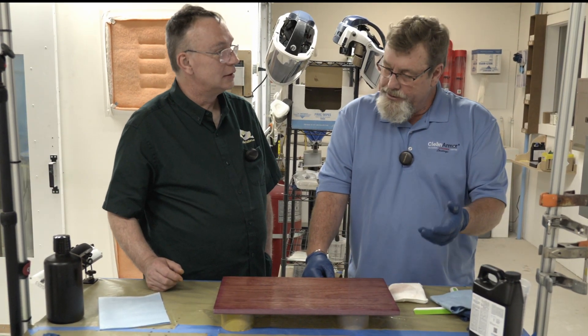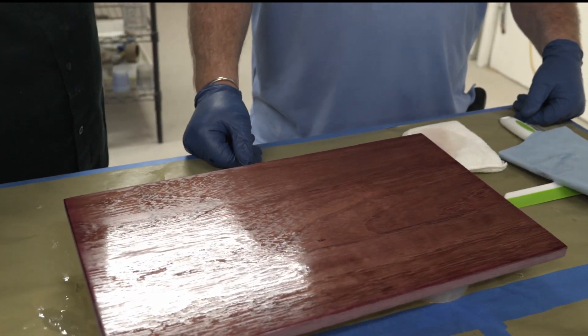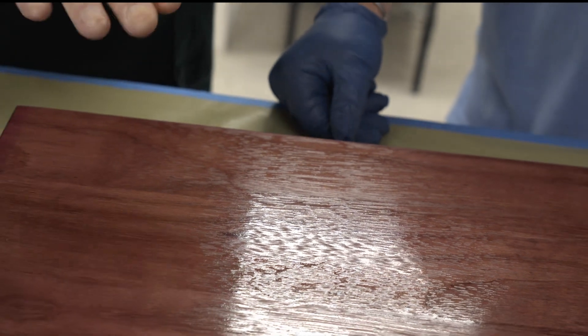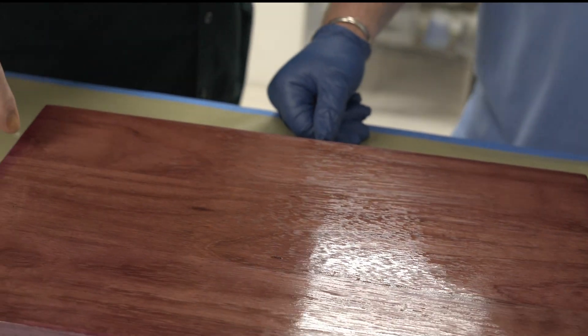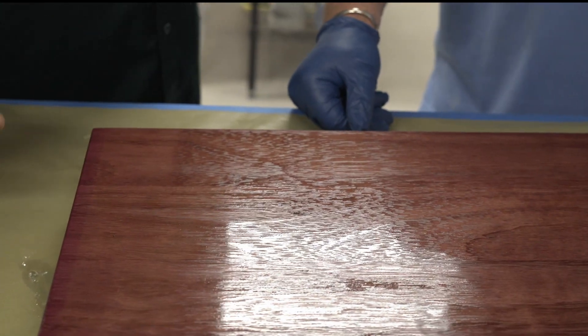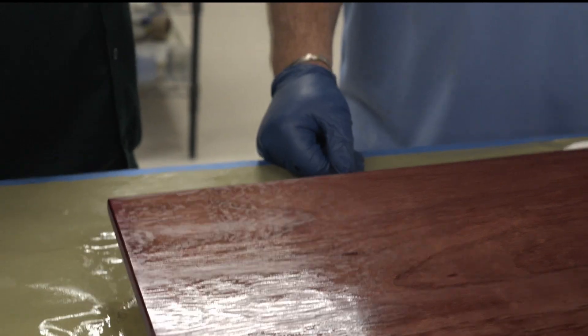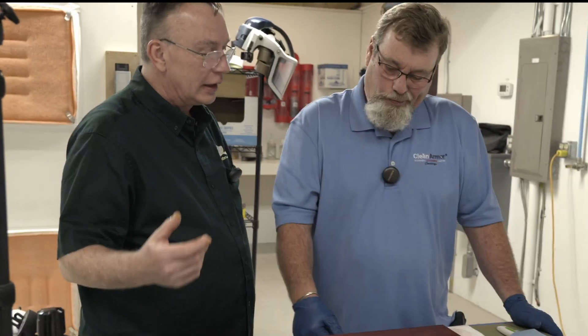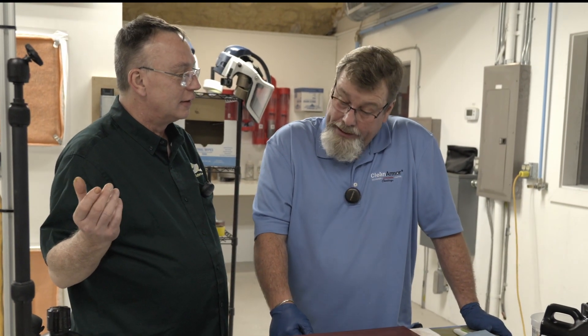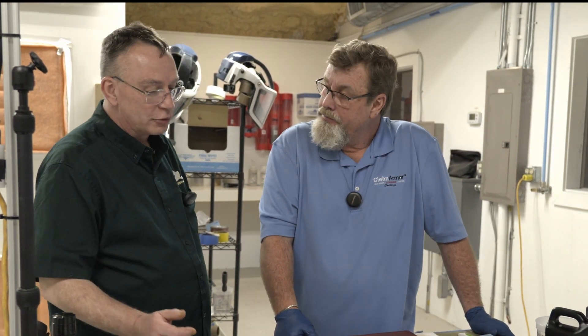So that's going to be a real quick and easy finish — very quick, very easy, very doable for do-it-yourselfers. This is one of the easiest applications you can come up with. It can be done in-house; it takes very little footprint. You have some wiping cloths, an inexpensive stain pad, and some Clean Armor. With this type of formulation, you can create a very nice open grain, hand-rubbed look that is very durable.